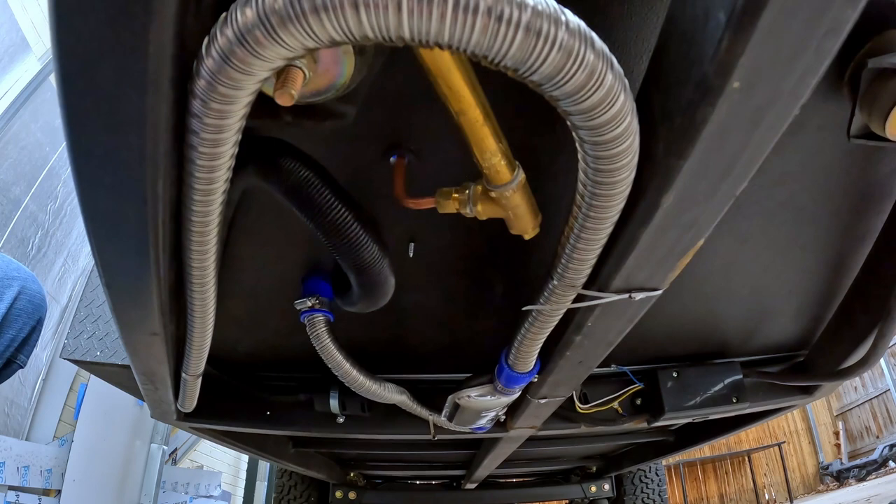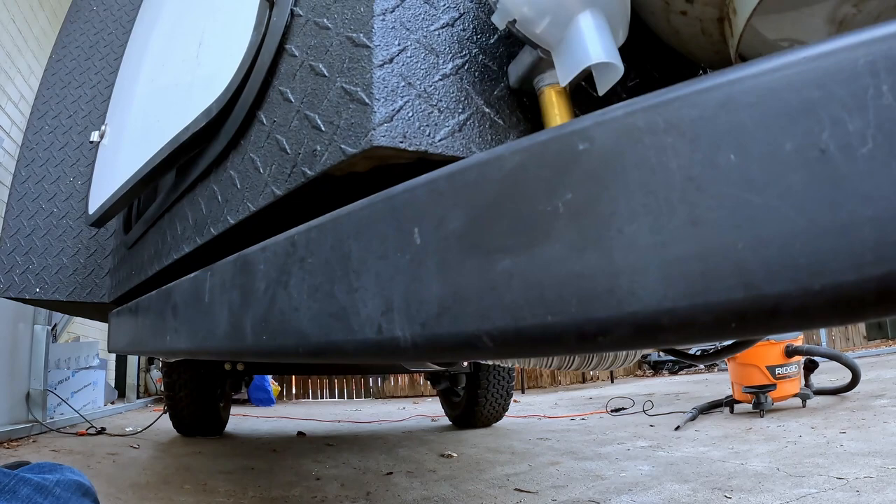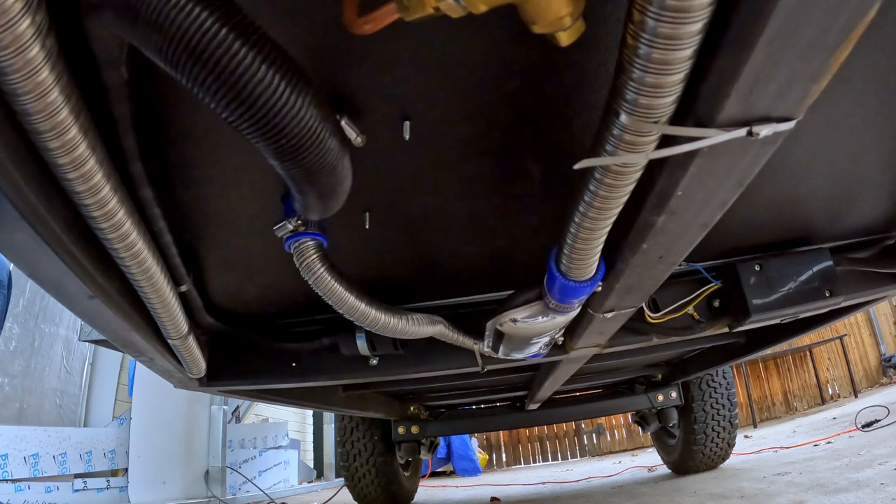Here's a look at the plumbing all installed. As you can see, nothing hangs down below the frame rail. In the future, I might build a little plate to protect all this stuff, just to be sure that it never gets caught up.